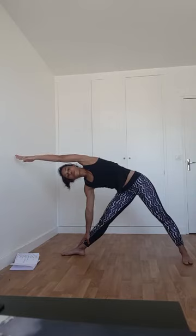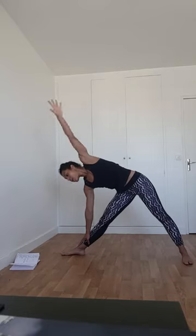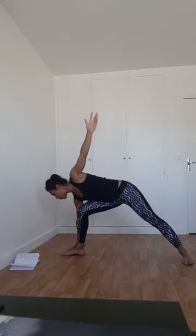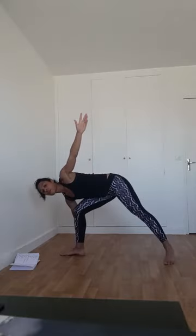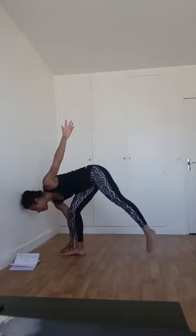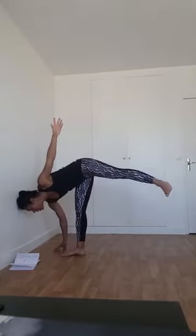Depuis la posture du triangle, on va chercher la demi-lune. La paume de main gauche vient chercher le sol. Je fléchis la jambe gauche et commence à transférer le poids du corps. Peut-être je reste là, peut-être je tâtonne — je décolle, je pose, je décolle, et à un moment ça va décoller pour ouvrir la hanche et prendre la posture complète. Ce qui est important dans ces postures d'équilibre : vous avez besoin de la sangle abdominale — gainez au maximum. Et vous avez besoin de vos yeux fixés sur un point. Ça vient petit à petit avec le travail.